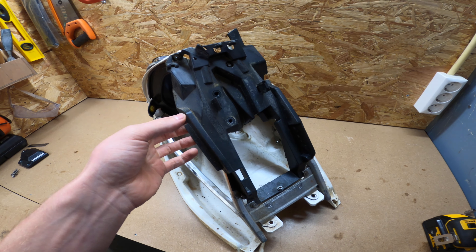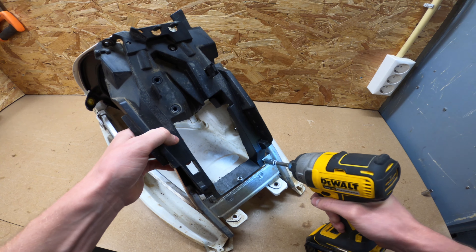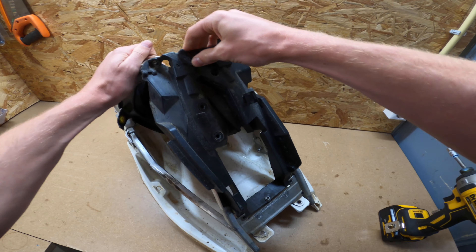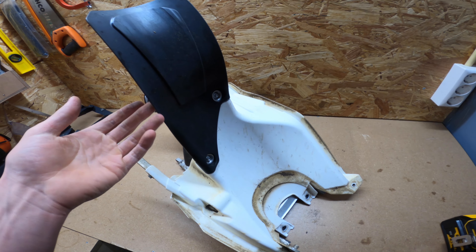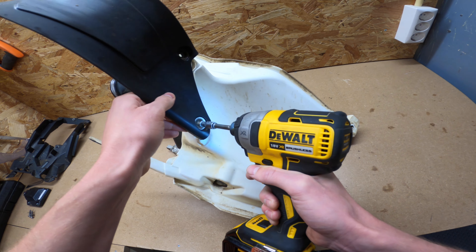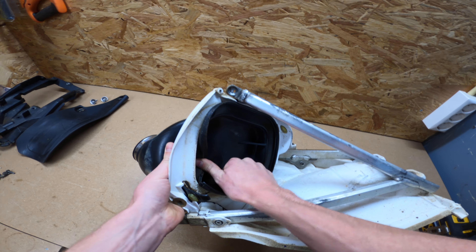Now we're going to take this plastic part off — it's held by four bolts or screws. Then we're going to take the mud flap off, also with two screws that you can remove with a six millimeter socket.